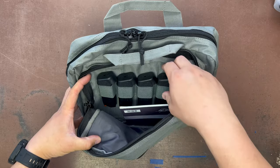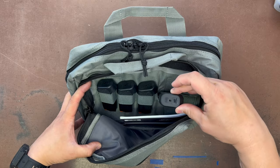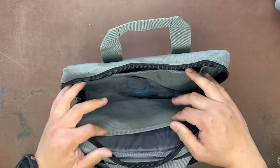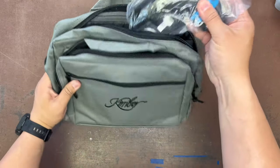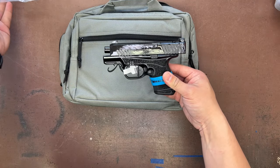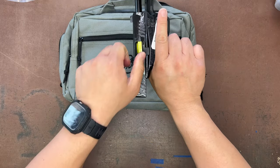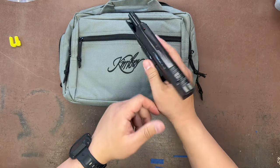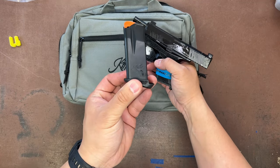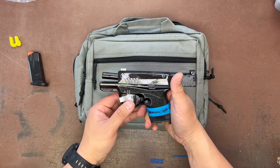This bad boy does come with five mags. I believe these are all 10-rounders — actually they do have 13-rounders. Let's check the gun itself. Making sure it's safe — brand new, oil everywhere, chamber flag. Drop the mag — yeah, those in there are 13-rounders. This is your 10-round mag.